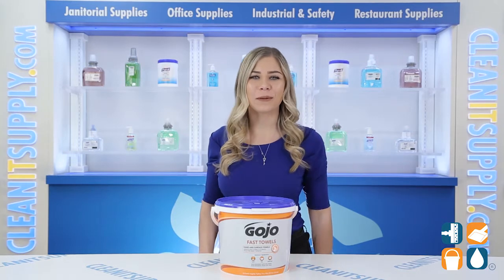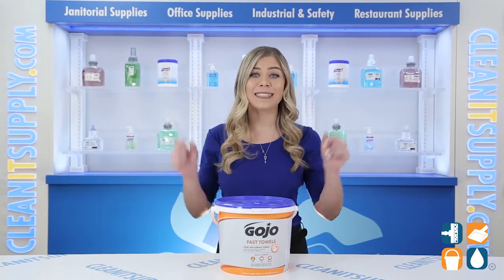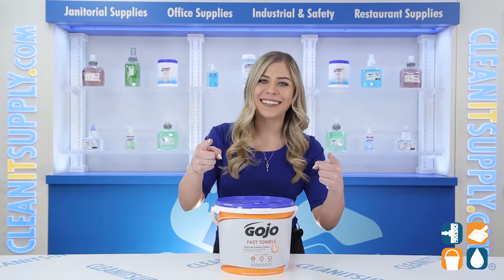And there you have it — this is the Gojo Industry 629902 Fast Towels, Hand and Service Cleaning Wipes, 225 per bucket, Detail Product Breakdown. And don't forget, subscribe below to get in the know. I'm Kayla C and you're watching CleanIt TV.